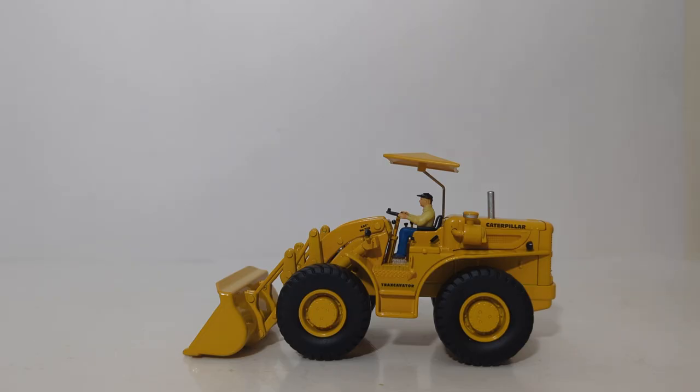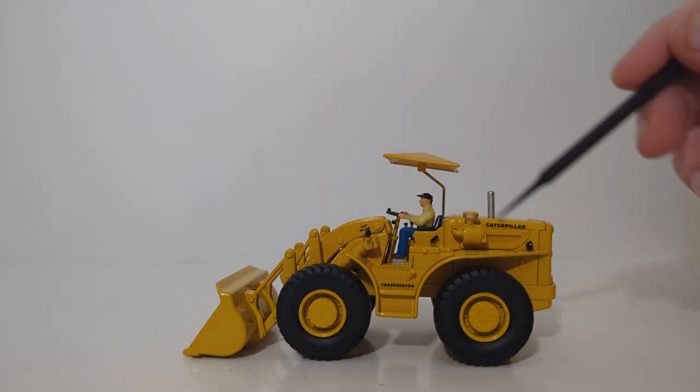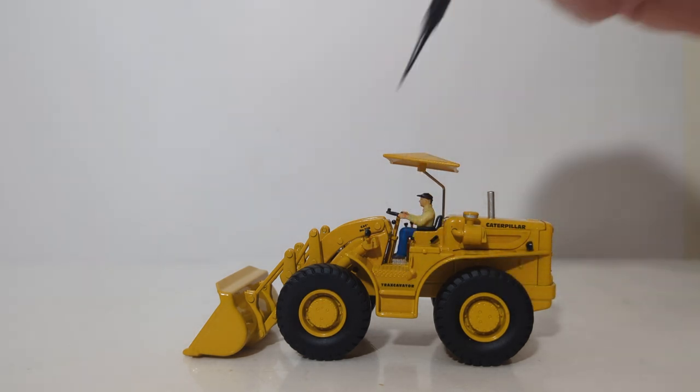Welcome back, everyone. Thank you for sticking with me. Let's go over some of the details and decals on the model now. You can see the large rubber tires have hub detailing which look great, and Caterpillar written out.